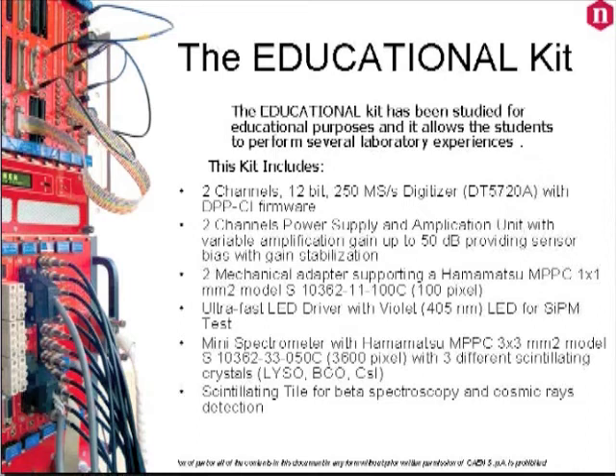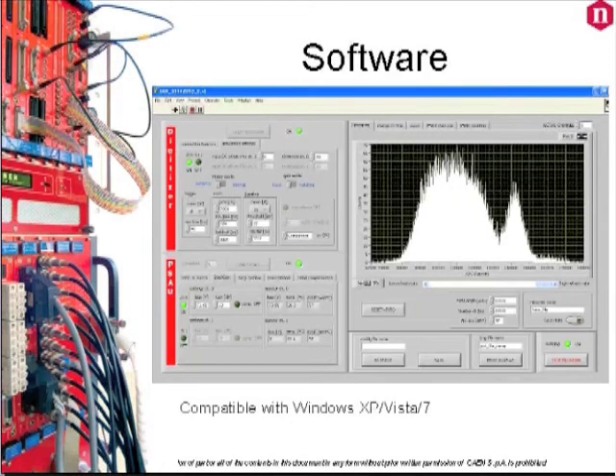For both kits, CAEN is providing a control software based on LabVIEW for easy setting of all the parameters of the instruments included in the kit.